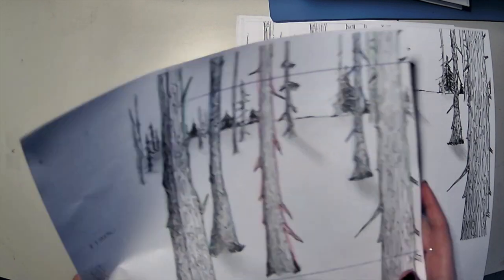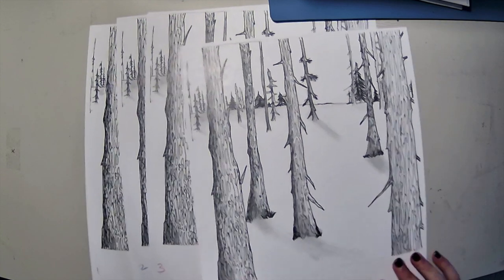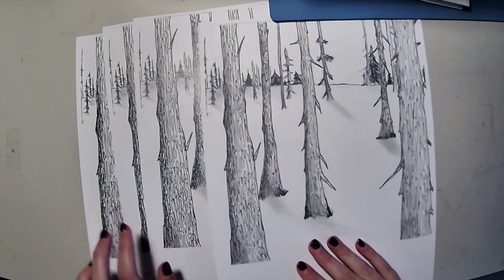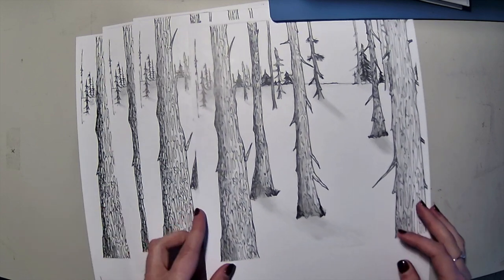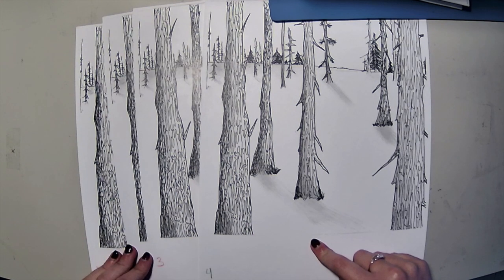Now I took my photocopies, which were done on cardstock — not thin regular computer paper — because the cardstock is sturdier and you're going to need that to assemble your book. I'm going to trim off the edges here and then start assembling.